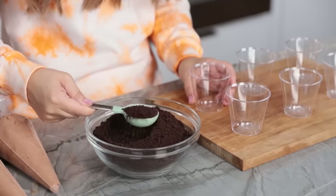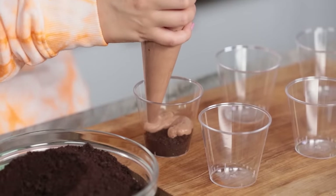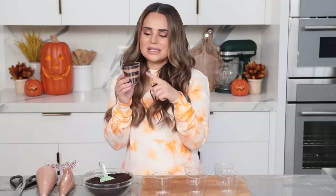Now we're gonna assemble the graveyard cups for dessert. I have these clear cups so you can see the beautiful layers. Scoop about 1½ tablespoons of crushed cookie into the little clear cup. Now in the piping bag we have our chocolate pudding — cut a little hole at the end and pipe it in. Using a piping bag makes it a lot easier. Then another scoop of cookie, then pudding, then crushed cookie. This is like chocolate heaven! The recipe makes 12 of these, and then we're gonna add some decoration.